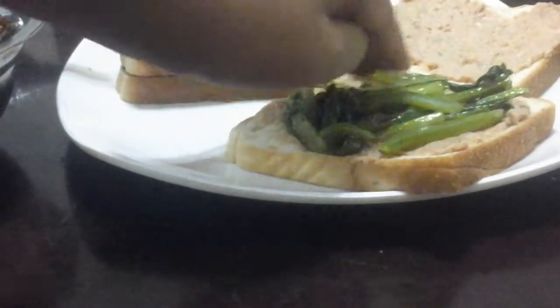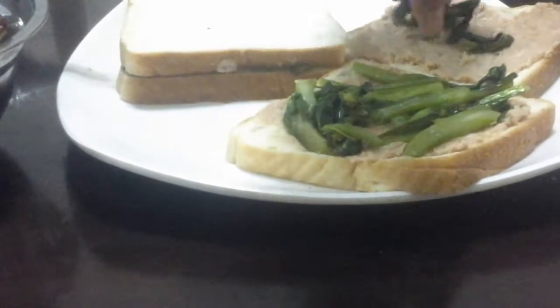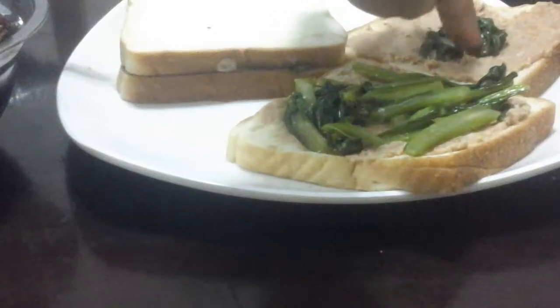Add a bit of onion in there. Make sure there are a little bit of vegetables on this one, because this is where we are going to add the sauce.